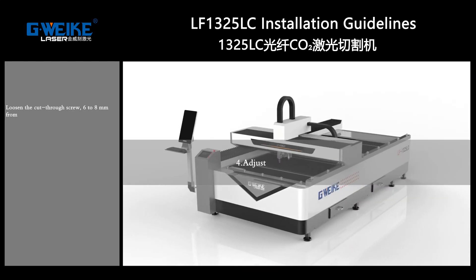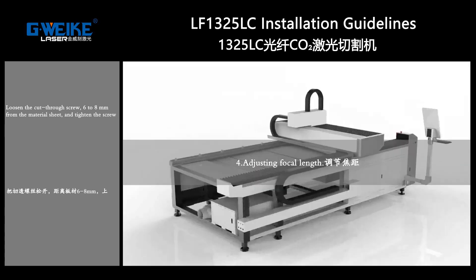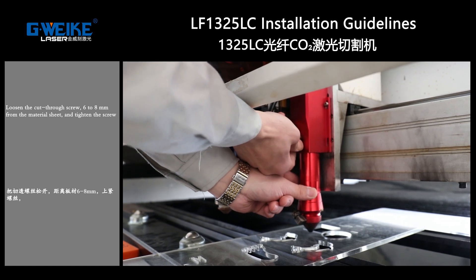Focus length adjustment: loosen the screw, position 6 to 8 mm from the material sheet, then tighten the screw to start working.